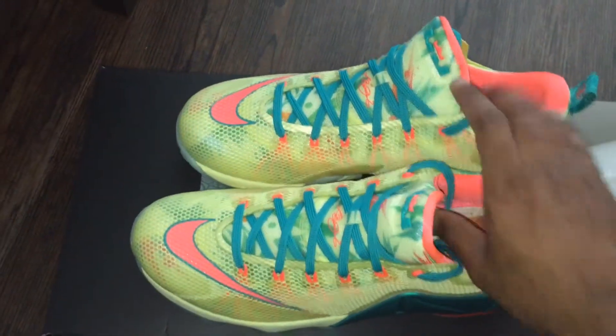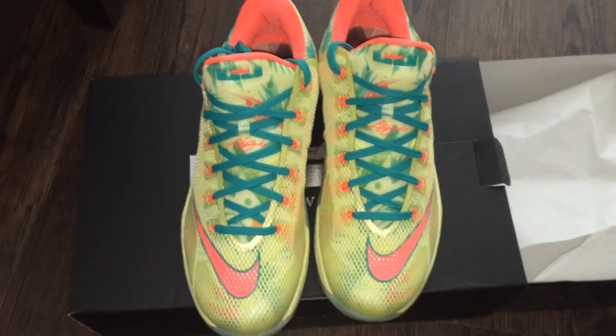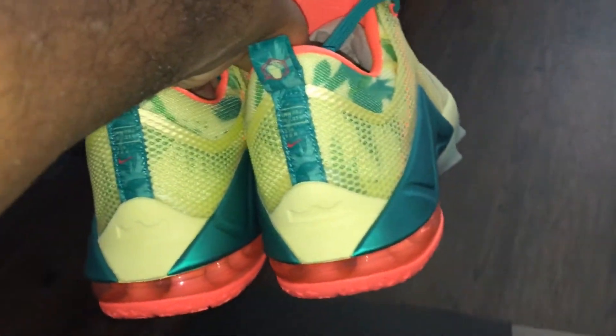A friend of mine is actually getting this pair — this is a size 11, it's not my size. Overall I think it's a dope shoe, very colorful. Couldn't find my size, so it's cool, but yeah overall it's a nice shoe man. I like the colors — spring, summertime coming, so it's some nice colors to throw on for the weather.